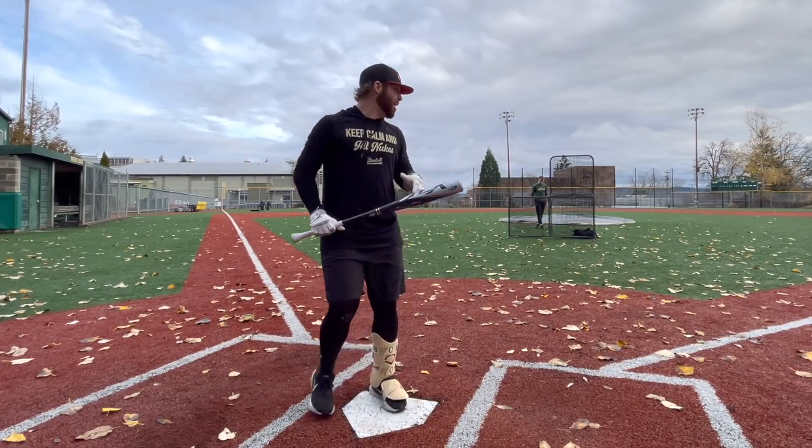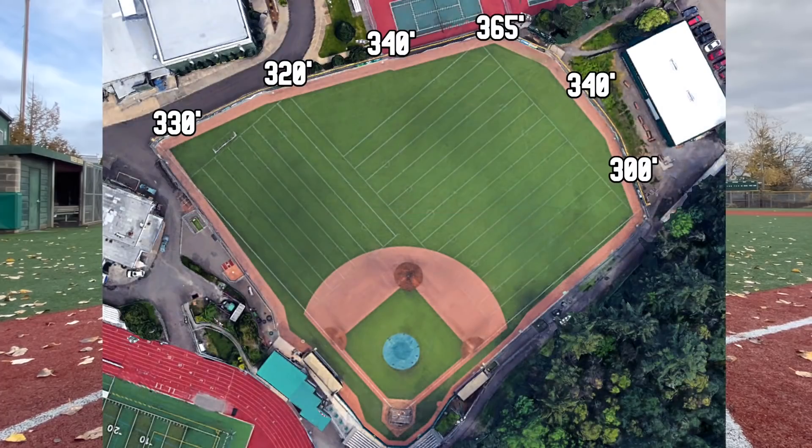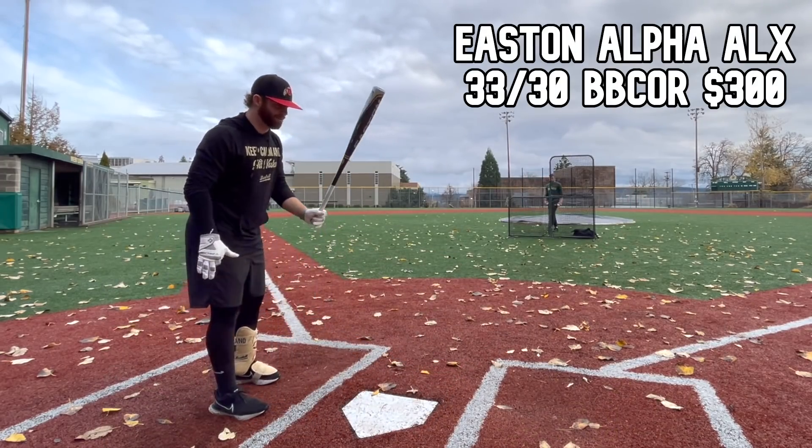Let's see what this thing has got. We're out here on a high school baseball field — it's about 330 to most of left and left center, 340-350 to center, then 365 to right center. Let's try this thing out and see what the hype's about.